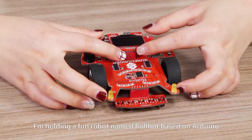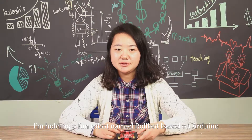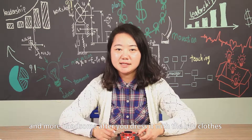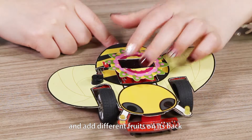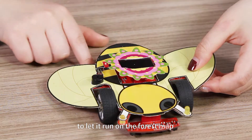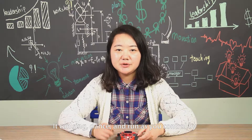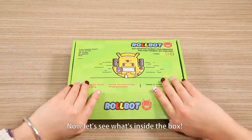Hi, Samwana here. Now I'm holding a fun robot named Robot based on Arduino. It's mini and cute, and it has a map to dress it with bee clothes, and add different fruits on its back to let it run on the forest map. It can sing, dance, and run as you control the app on the Android phone. Now let's see what's inside the box.